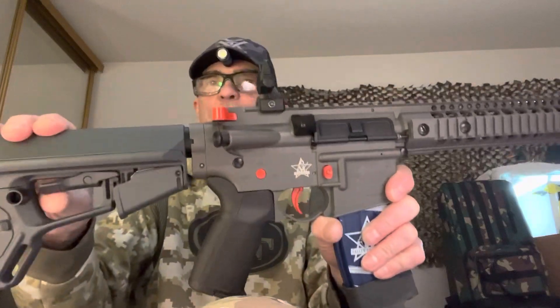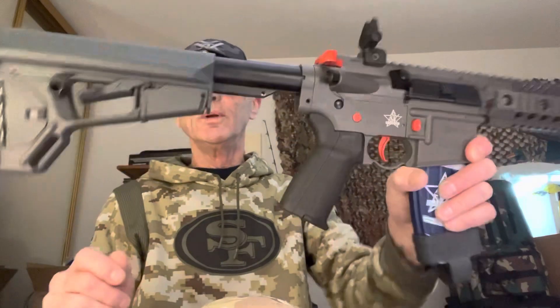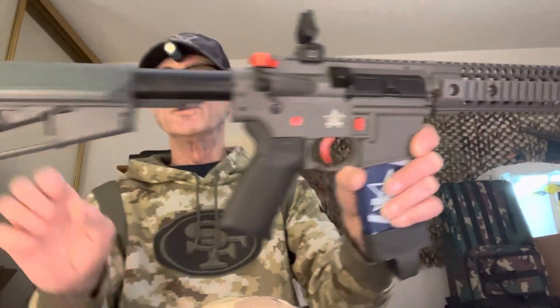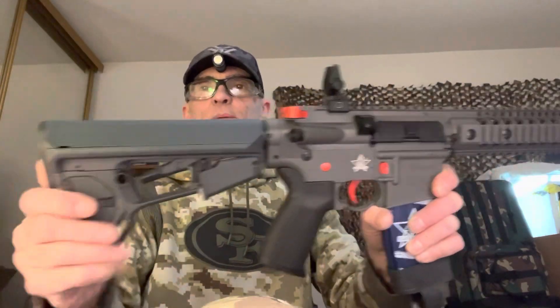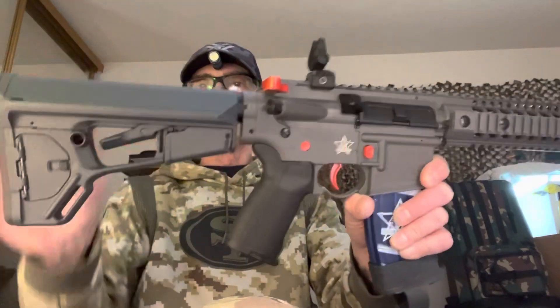I do have Magpul furniture on here. I can lock that in so there's no rattle — all the rattling is coming from the rifle, not from this. It's fully collapsible and you can lock it in. That's pretty cool.